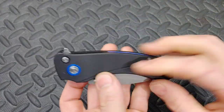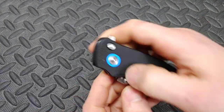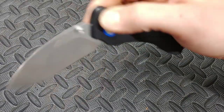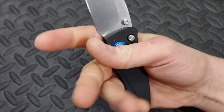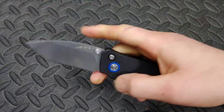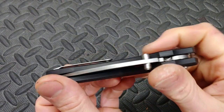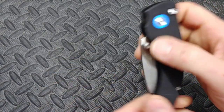It comes in a couple of different colors — you can get it in red or with carbon fiber scales. He has a bunch of different options. The multi-row bearings make this thing super fidgety. The choil up here lets you get up nice and tight to the blade — very comfortable. Great blade shape for EDC. The titanium clip has a titanium ball milled right into it. Awesome knife.